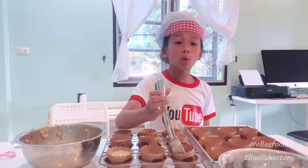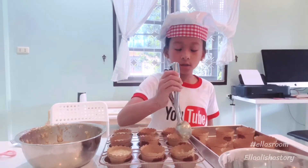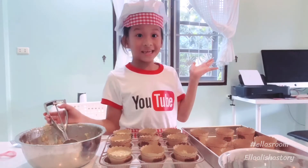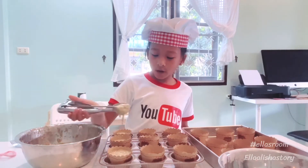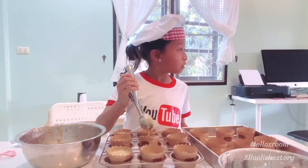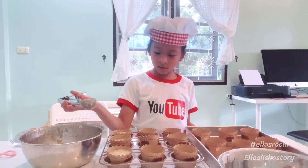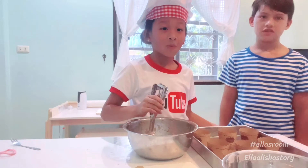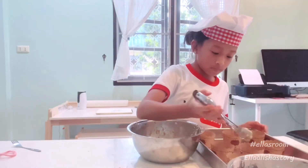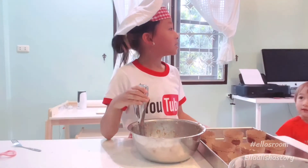Guys, now I'm at Phuket — I was actually moved to Phuket and I had a very big help. It's very difficult. Okay guys, help her. Now we're going to put chocolate in.